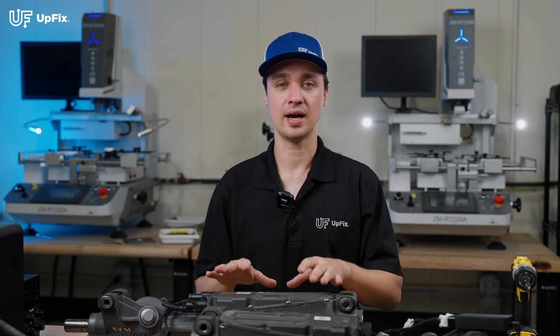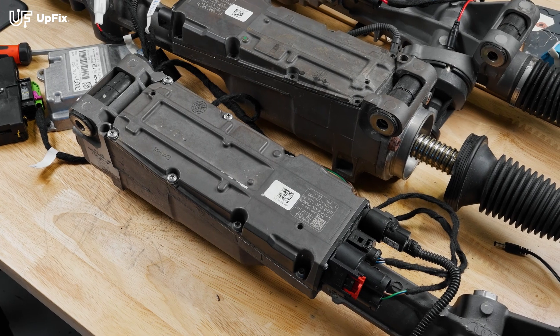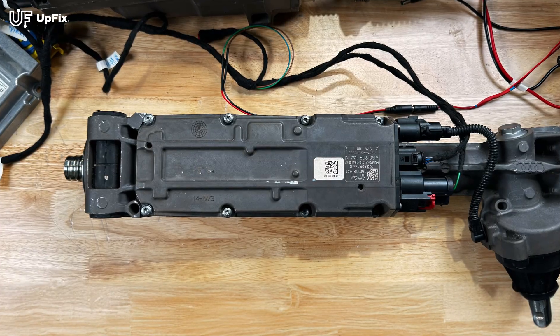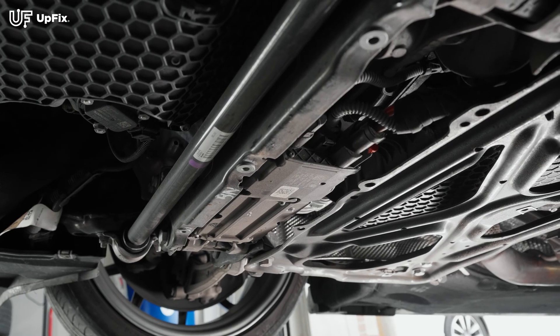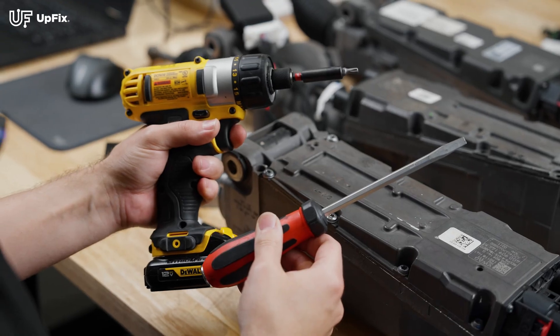In order to show you more easily how to remove this power steering module from underneath the vehicle, this is our test bench here. You can imagine this power steering module from underneath the vehicle — it's going to be exposed as soon as you remove the engine covers. To remove it, you'll need a flathead screwdriver and a T25 Torx bit.